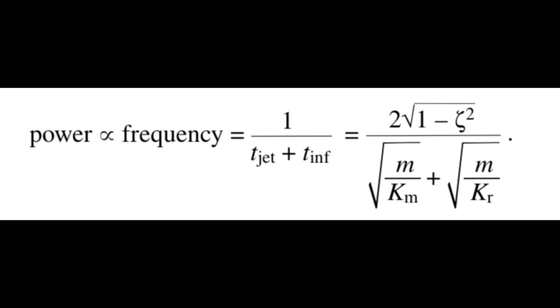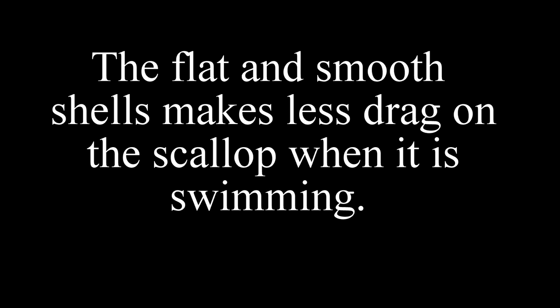That means their Km values are larger. Also, the light shells make the value of m smaller. Comparing with other molluscs of the same size, the flat and smooth shell reduces drag on the scallop when it is swimming.